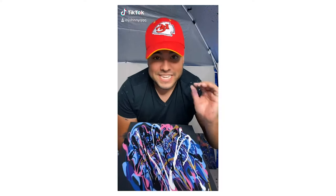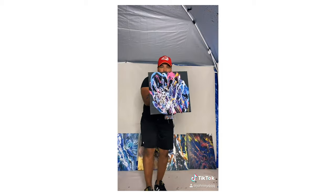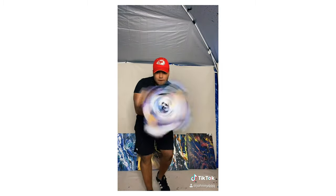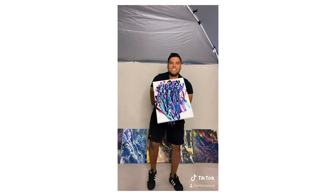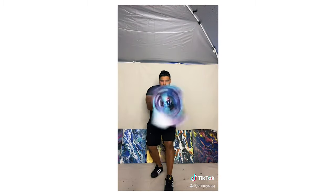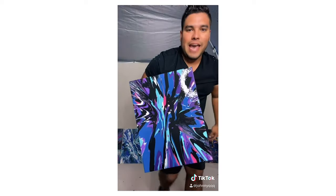Now I'm on my way to go get paint supplies. In the meantime, check out these couple of videos I made last night in the new Johnny Q art studio. Hope you like them — this sound is so satisfying. Look at that piece, bro — looks so good. Boom, just like that. Johnny Q galaxy.